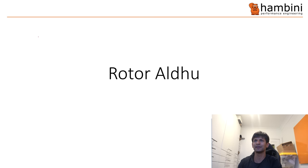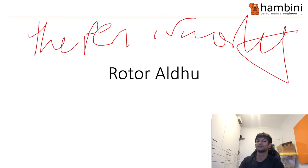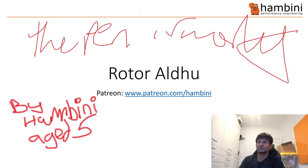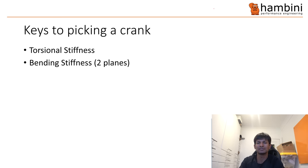Time for PowerPoint. It's the Rotor Aldo. Keys to picking a crank: this video has been requested by a number of people who have had numerous Shimano crank failures, myself being no exception. The key things to check for are stiffness in the torsional direction, bending stiffness in two planes, and preload. I haven't put weight on there because you can't really have all of these and have it lightweight at the same time — you will have a compromise. The materials involved and the stiffeners you have to put in can't coexist with being lightweight.